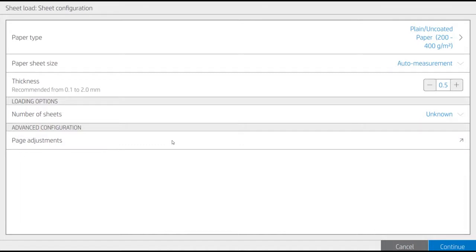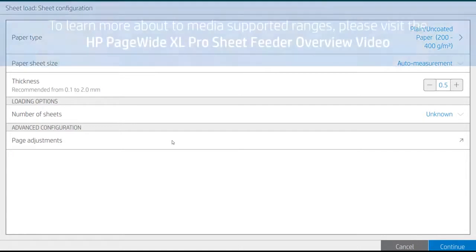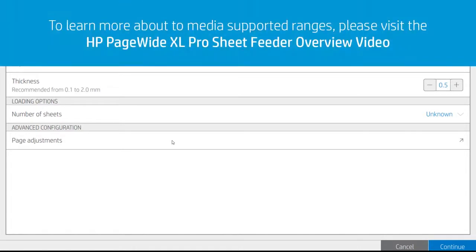Before loading the sheets into the Sheet Feeder tray, make sure that the media type and size are supported. Find these values in the HP PageWide XL Pro Sheet Feeder overview video.